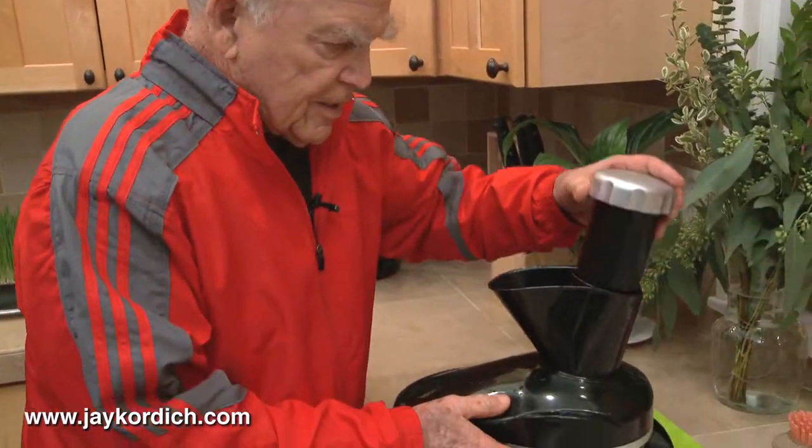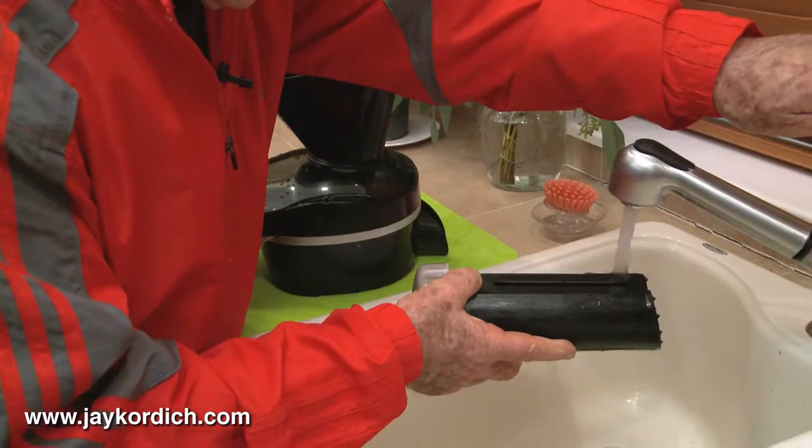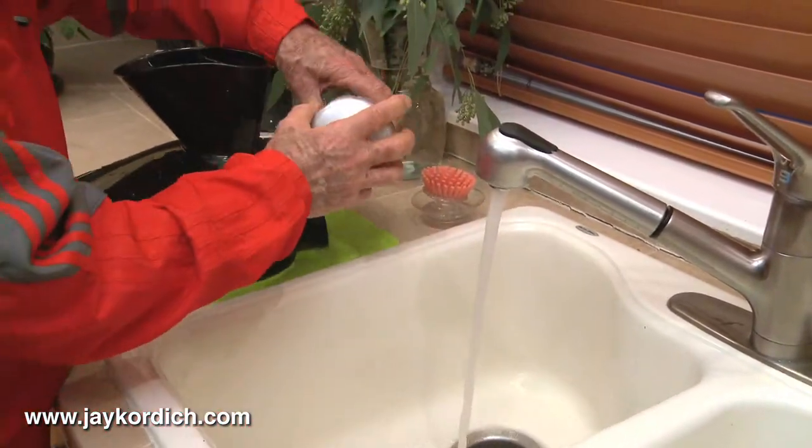I'm going to show you how easy this juicer is to clean. Take all the parts off. This rinses under a faucet. Whatever little specks might be on here, you just let it drain down the disposal. Let it all go.